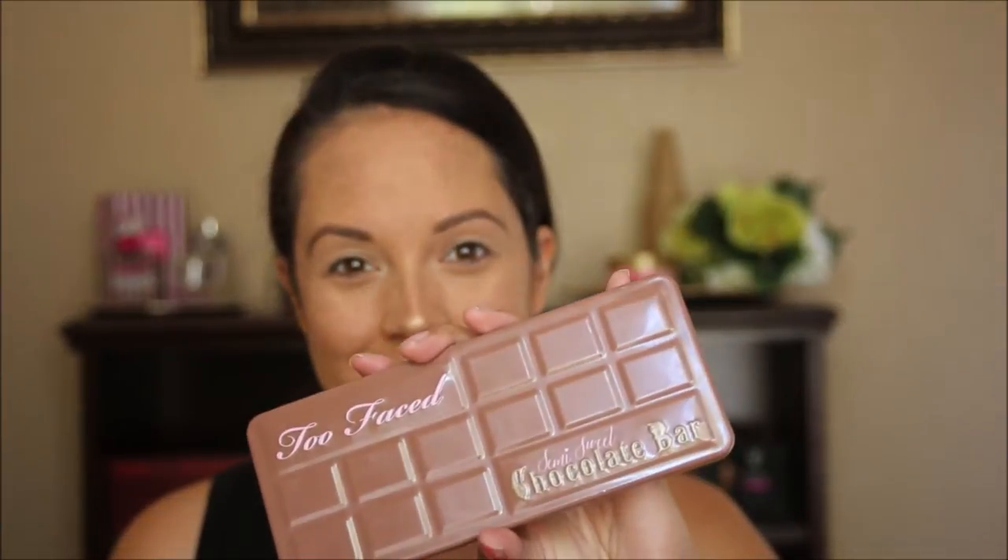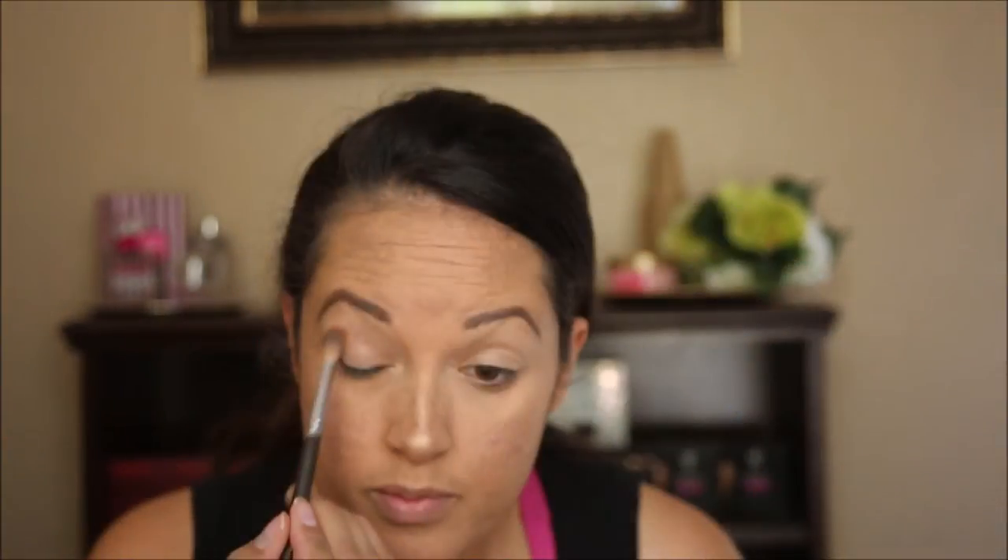I'm going to start off by using my Urban Decay eyeshadow primer potion and I'm just using my finger to apply that all over my eyelid. Now on to the semi-sweet chocolate bar — I'm going to start with the color peanut butter and I'm using a nice fluffy crease brush to apply that right to my crease and also slightly above it.